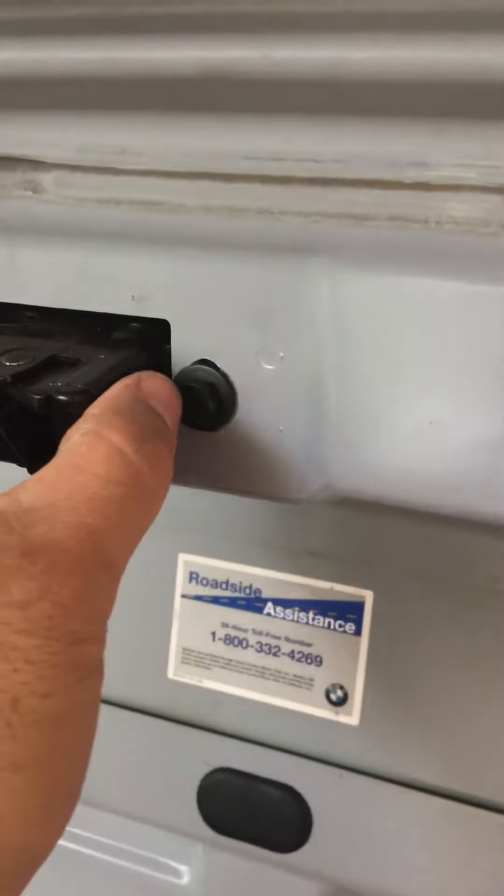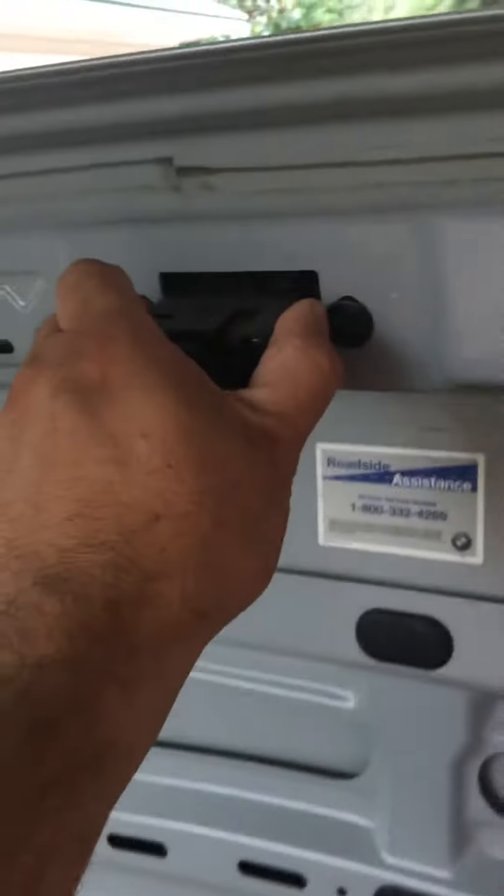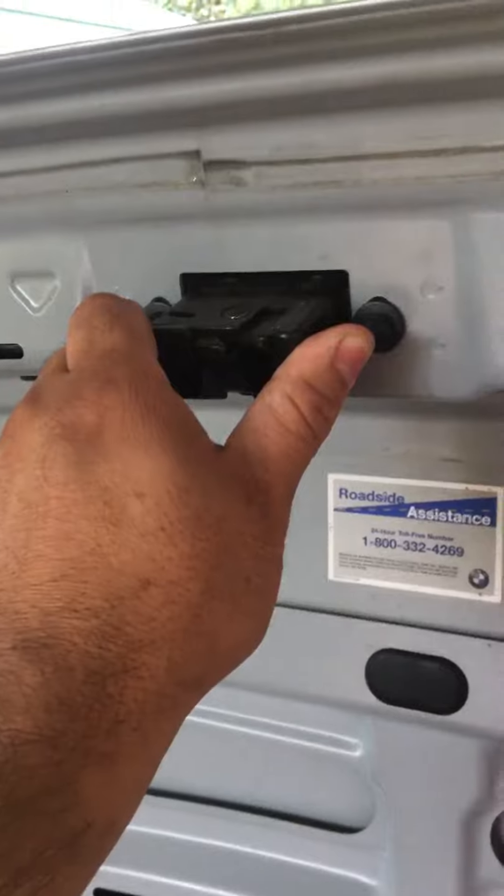That's where we drilled into, and we're going to replace that. Then the emblem will go back on to cover that little hole up. And that is how you replace and fix it — very simple.